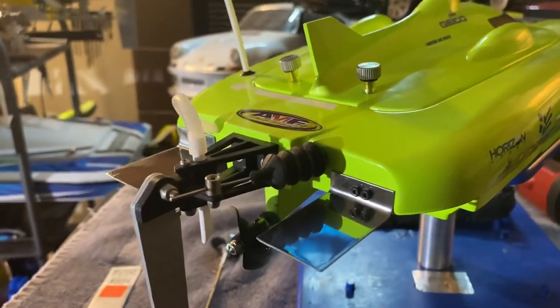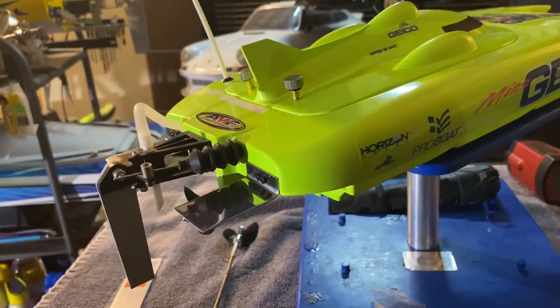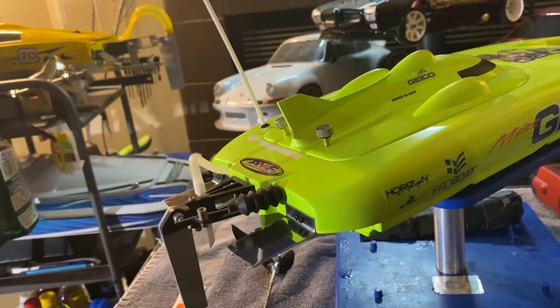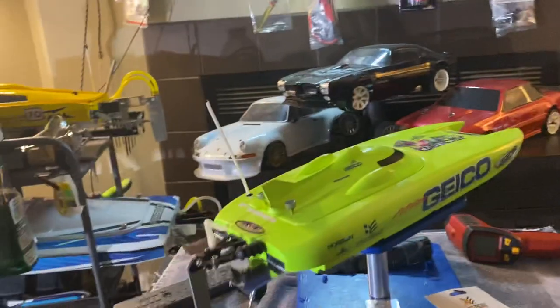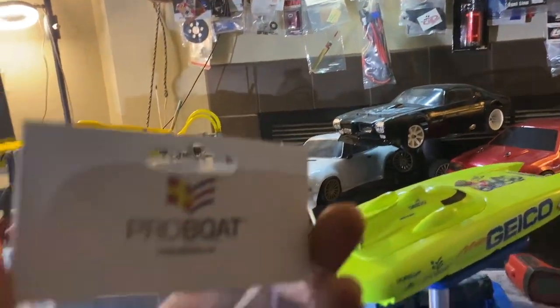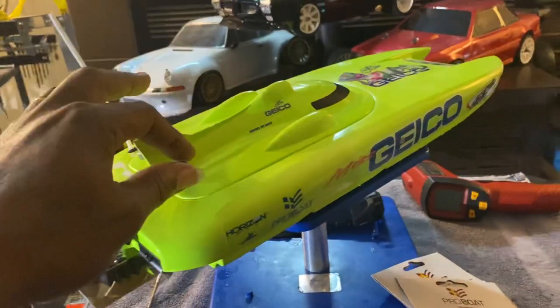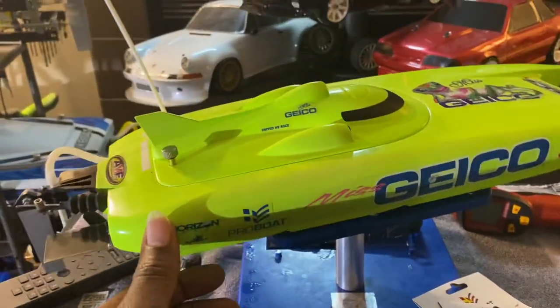And then the knobs — the knobs are off of the Miss Geico 36, which is what I got the hatch knobs off of. It comes in a pack of four. Let me see if I can find a part number for that. It's like 11 bucks for four of them — Pro Boat stuff. No part number on this sucker, but it's off the 36. I think it's a really good functional piece and it looks pretty cool. I like it. Keeps it all sealed in, locked in — it has the pin.